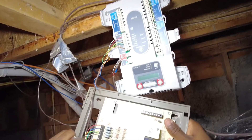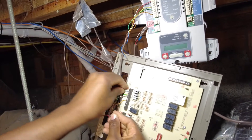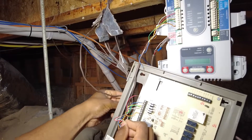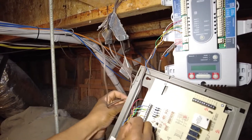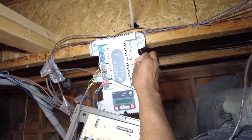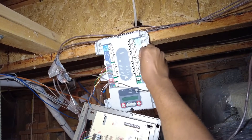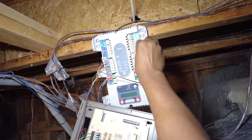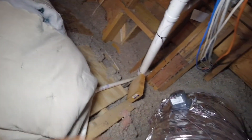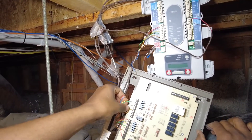Let's go ahead and take our damper — this floor damper here. All this is going to do is send 24 volts to one of these damper motors when the thermostat is not calling for cooling or heating.